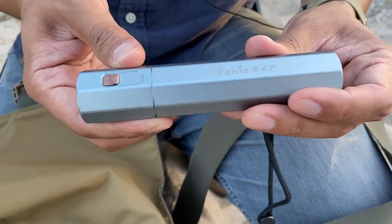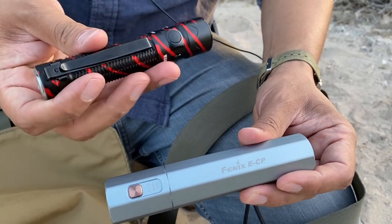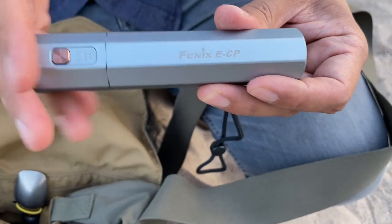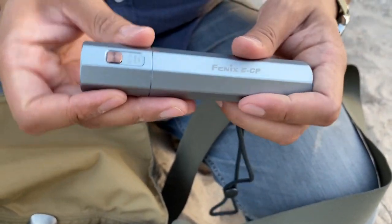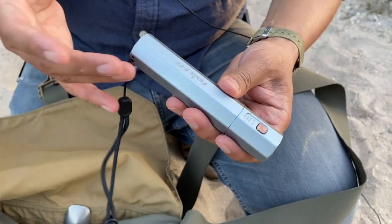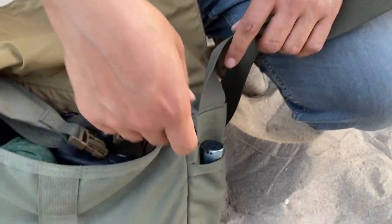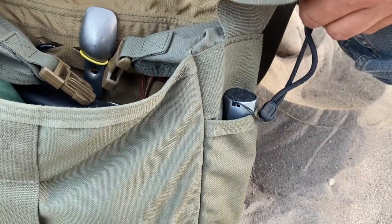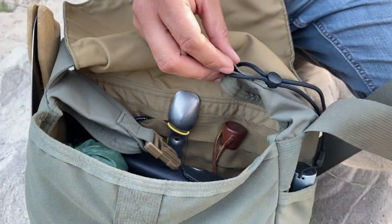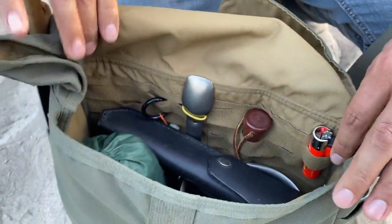I will say it's not the strongest portable charger — if I charge my phone from about 10% it'll go up to about 85% and that's where it dies out. But it's pulling double duty: not only will it charge your stuff, it also doubles as a backup flashlight. In case the one on my person is damaged or lost, I still have this one. It never hurts to have multiple lights, especially if you're camping with people who aren't into EDC and need to borrow one.